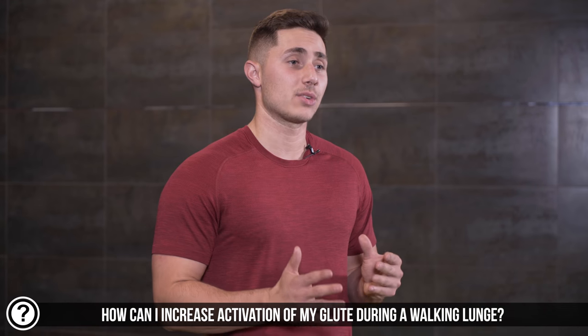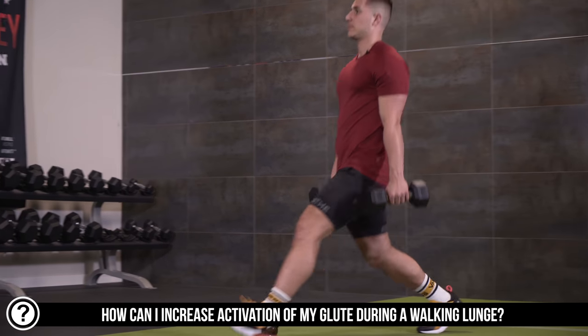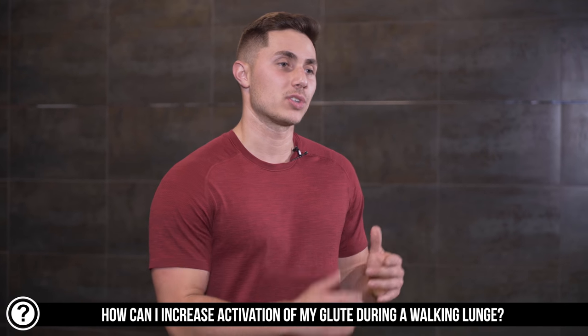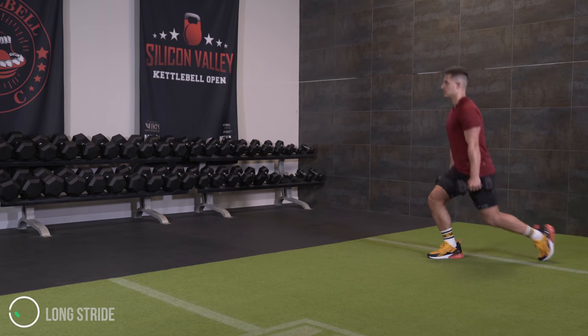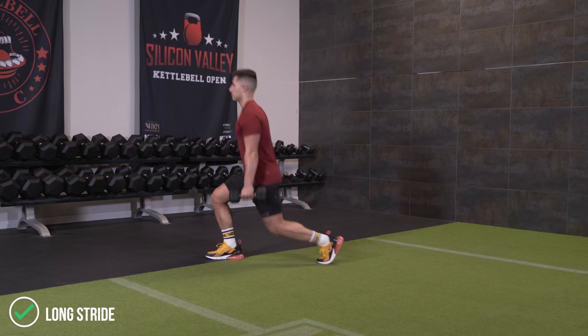The second exercise we're going to do today is a walking lunge. We're going to make a little tweak to how it's traditionally done to better place demand on the glute versus the quad. When you do walking lunges normally the load is dispersed evenly between the quad and the glutes, but if we extend the length of the stride, getting more hip flexion and extension, we're going to increase demand on the glute. So we're going to be focusing on a longer stance lunge for exercise two.